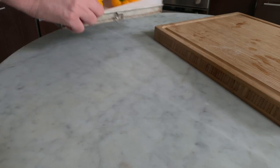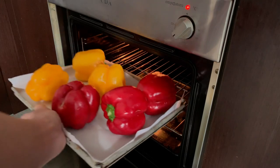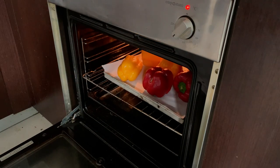When the oven has reached temperature, put them in and let them cook for 45 minutes.